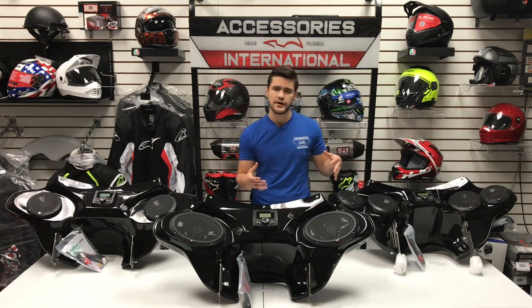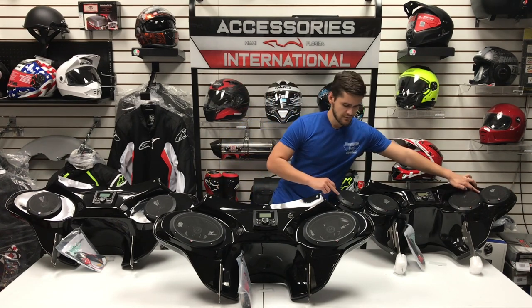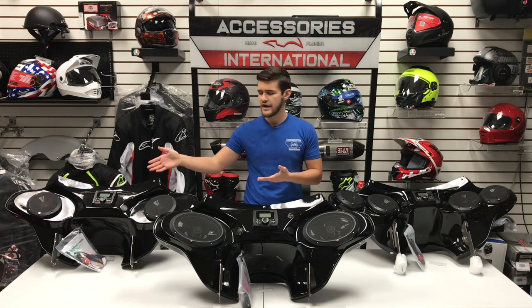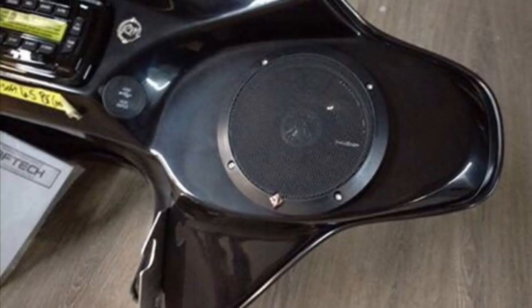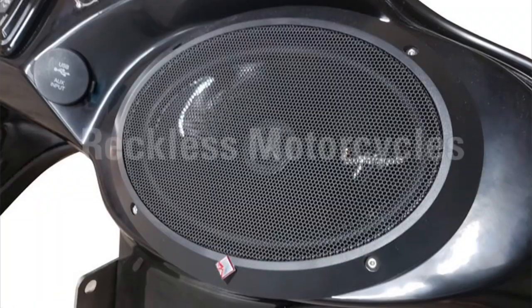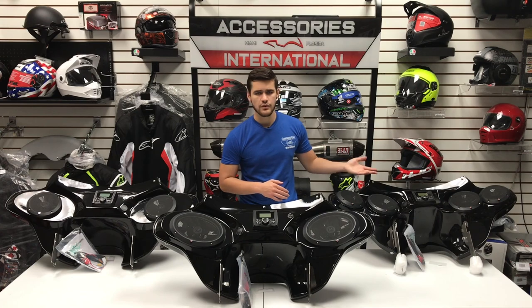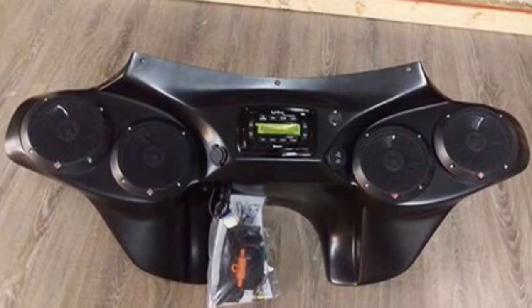This is not available for standard Reckless Fairings — this is a specialty fairing called the Joker — but the standard fairings do offer four 5.25-inch speakers across the entire fairing. The 6.5-inch speakers are the Rockford Fosgate Model P1650, rated at 110-watt RMS power total. The 6x9 speakers are the Rockford Fosgate Punch P1692, rated at 130-watt RMS power. The four 5.25-inch speakers are the Rockford Fosgate P152, rated at 160-watt RMS power.